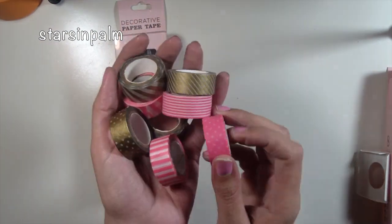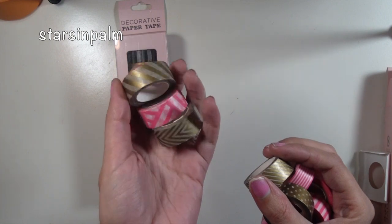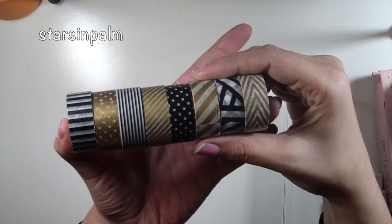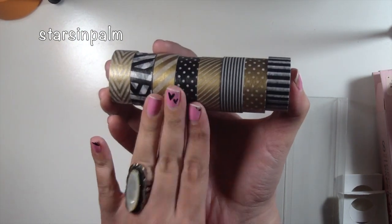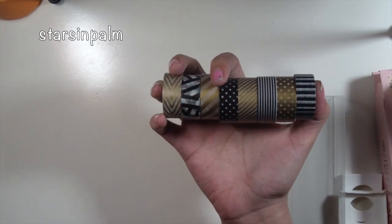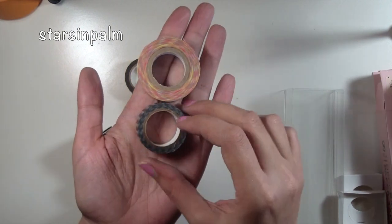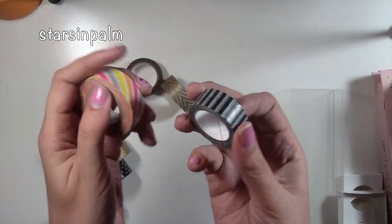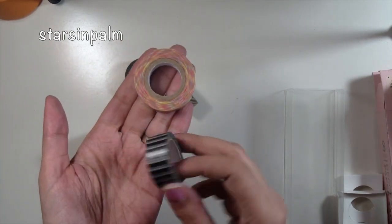I would definitely check out your local TJ Maxx or Marshall's to see if they have these. This is the pink combo and this is the black combo — they're really pretty and versatile. You can use them to decorate your planners or whatever craft projects you do. Just so you can see the difference: this is a regular sized washi roll right here, and this is the size you get with this one. It's not a bad amount — this is still a massive amount of washi. It's not a bad size for $3.99.